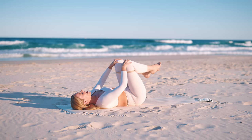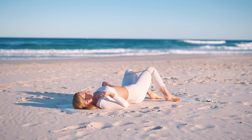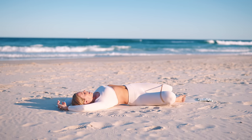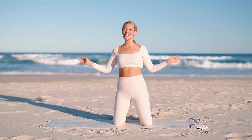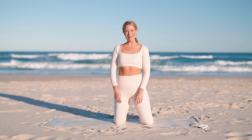Nice little stretch, releasing through those abs, bringing that breath back to your body. I hope you loved that workout — if you did, make sure to subscribe. I post new workouts for you every single week. I will see you in the next one — have an amazing day!